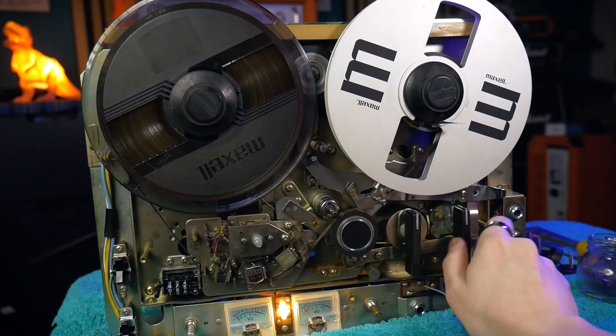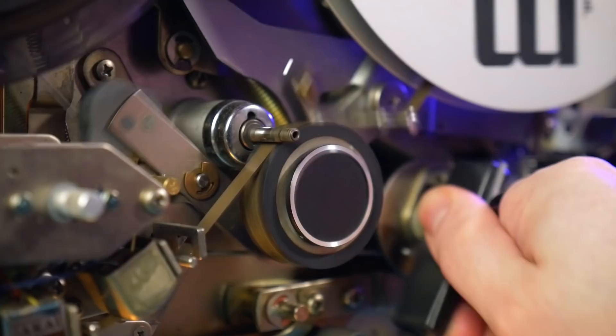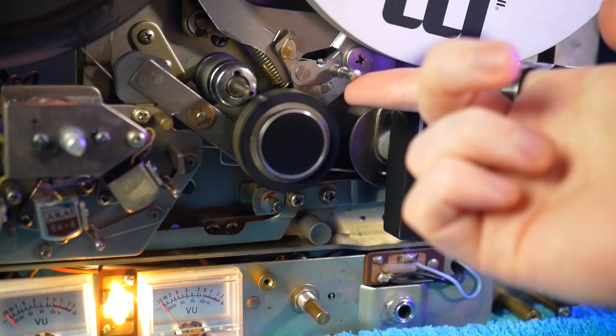While we're inside we can take a look at how the mechanisms move for actions like playing the tape, rewinding, and fast forwarding. On setting the machine to play we can see the pinch wheel move the tape onto the capstan, allowing the tape to be pulled through the device. At the same time these levers bring the tape into contact with the playhead, allowing the magnetically stored audio data to be read.